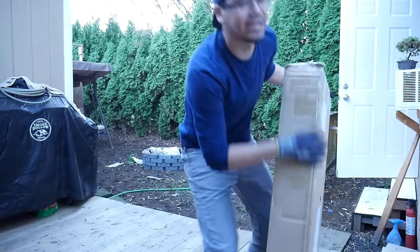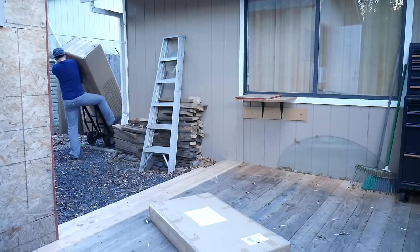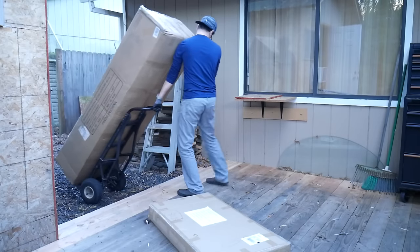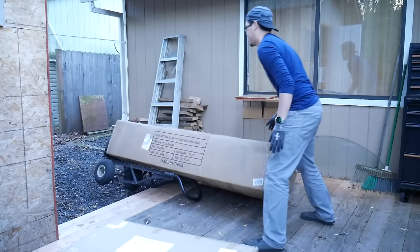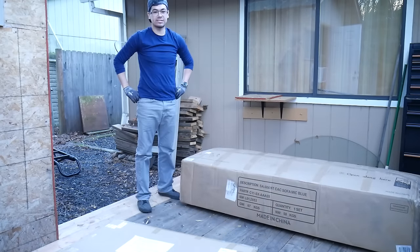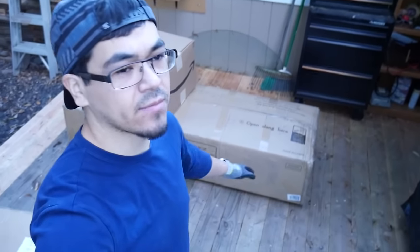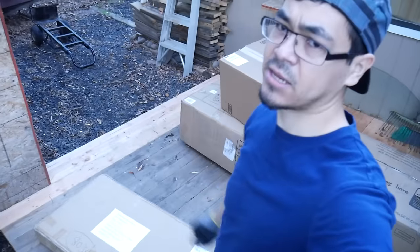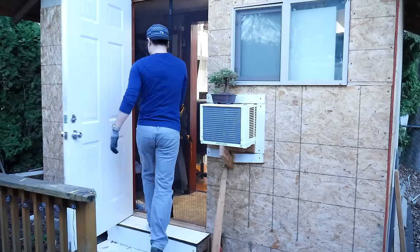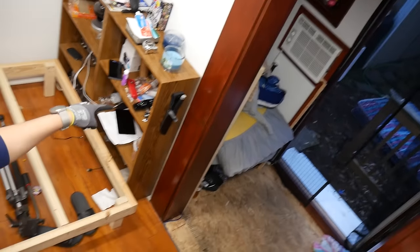We're going to unbox this thing that I got. Box number two out of three. The first two boxes are part of the room aesthetics - more like furniture. The third box is my Amazon box, something I'm gonna be reviewing for my tech channel. So I'm gonna be taking stuff out and removing this as well.